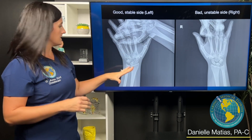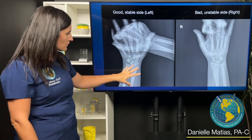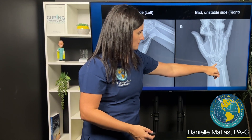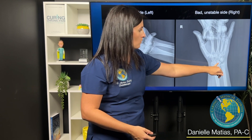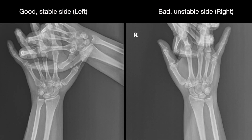That is how we're diagnosing whether these joints are moving more than they should. Here on the patient's good side — the stable side — you can see that when force is applied, everything really stays in place. If you compare that to the unstable side, you can see how much more separation you're getting between those joints as compared to the stable side.